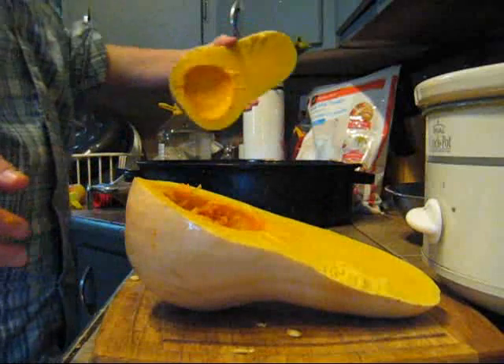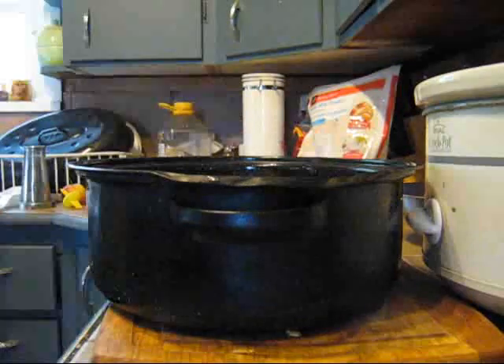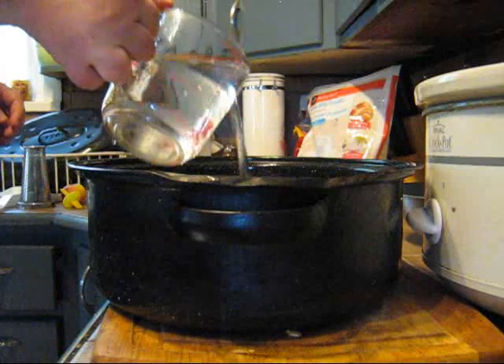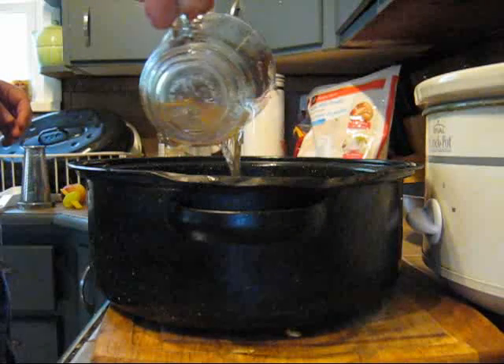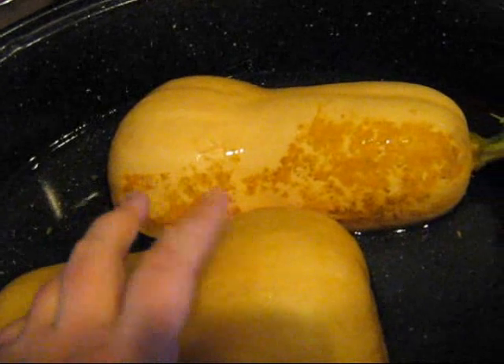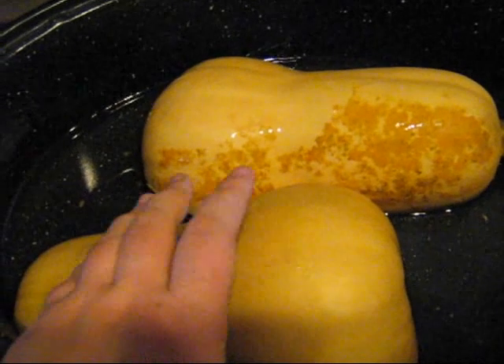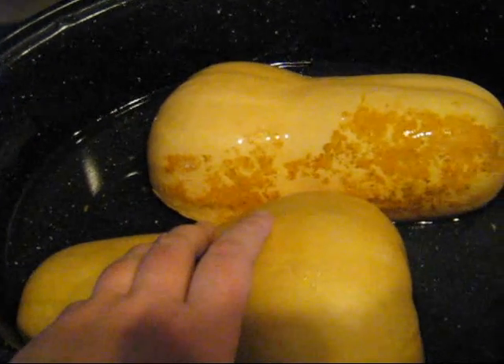I'm just going to place these upside down in a roasting tray or a baking tray. I'm going to add about three cups of water to the pan — this will just help to keep it from sticking while it's roasted. I've got my two butternut squashes in my roaster and I'm just going to cover this now with the lid. If you're using a baking sheet, just cover it with foil to help it from overcooking. Put them in the oven at about 350 and it will take about 45 minutes for these to cook through.